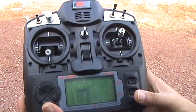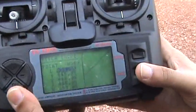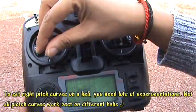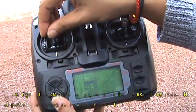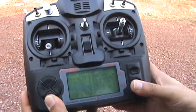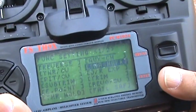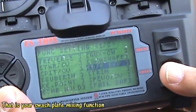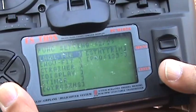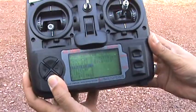Next we have pitch curve, and you can see normal, idle 1, and idle 2 — you can set it as per your settings, and when you move the throttle you can see a line moving on those curves. Then we have sub trims, endpoints, throttle hold, auxiliary channel, swash settings, dual rate and expo, trim, rainbow curve, fail safe, hover throttle, hover pitch, and trainer function.